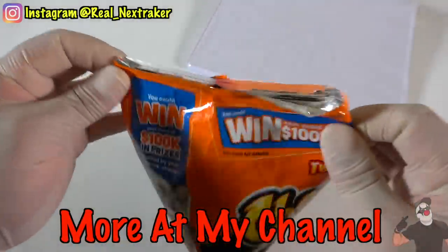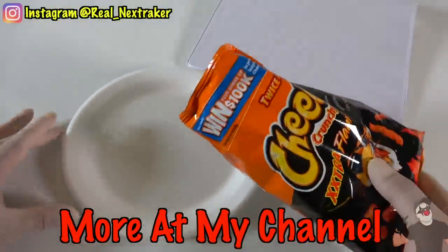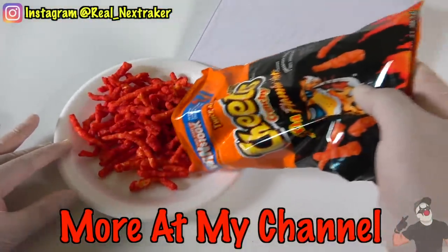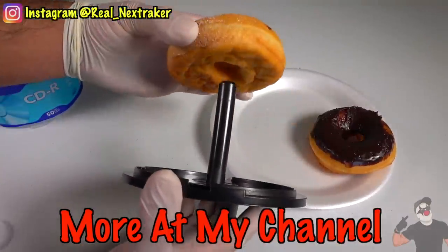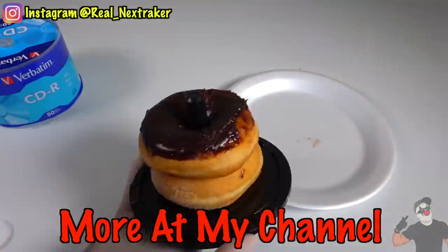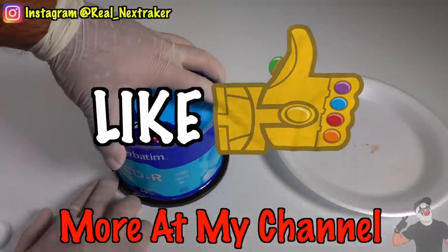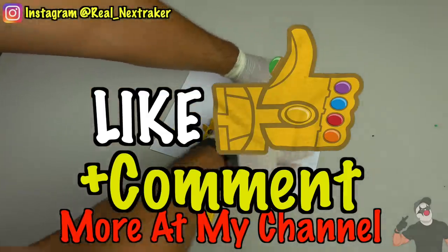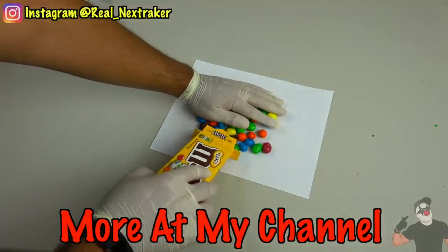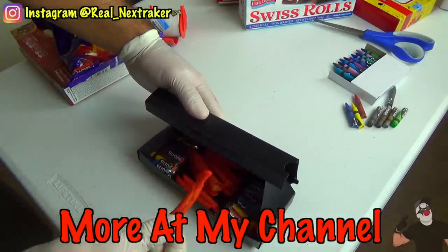There you guys have it — 20 different creative ways to eat your favorite snacks and candy while in class. For more similar videos, please subscribe to this channel with all notifications turned on. If you guys want to participate in my new giveaway, all you have to do is leave a like and a cool comment on this video — the winner will get a box full of treats. Thanks for stopping by, pranksters. I really appreciate all the support and I will see you guys in my next video.